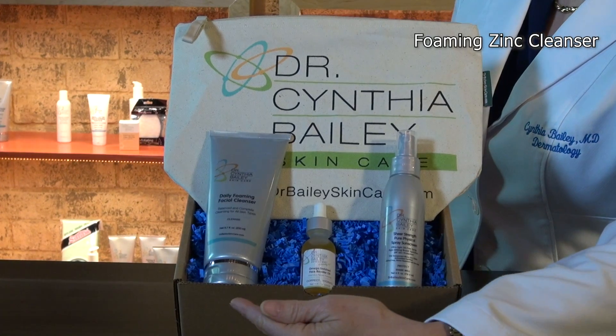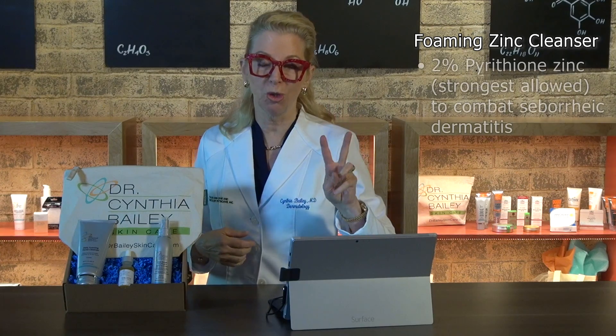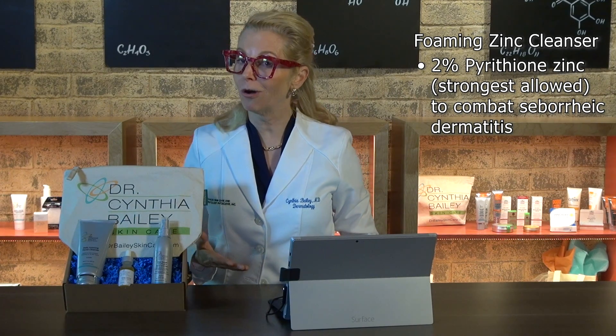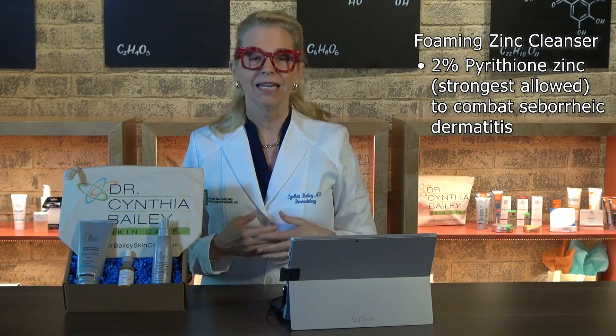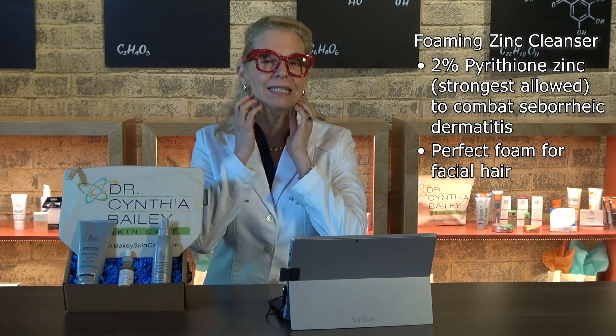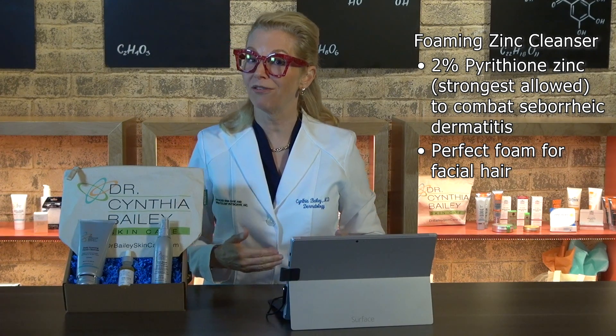The foaming zinc cleanser in my beard care kit is fortified with a full 2% pyrithione zinc, the strongest amount allowed to combat seborrheic dermatitis. It's got the perfect foaming consistency to work onto the beard skin where beardruff starts.